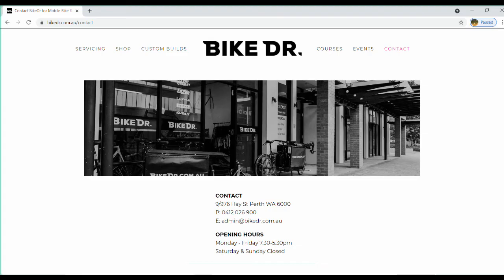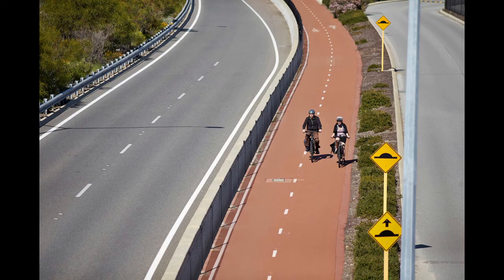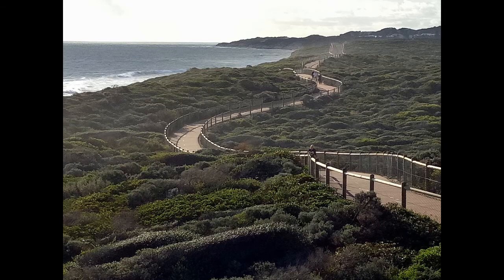For any maintenance issues, take your bike to the Bike Doctor located at 976 Hay Street in Perth. Any mechanical issues are covered as part of your rental agreement. We do not cover punctures, so ensure you stick to the pavement or road to minimize punctures.